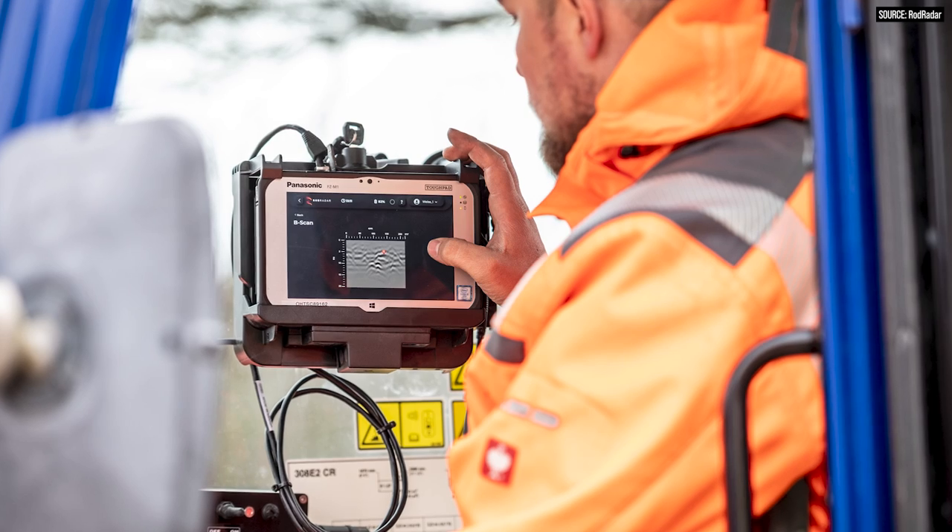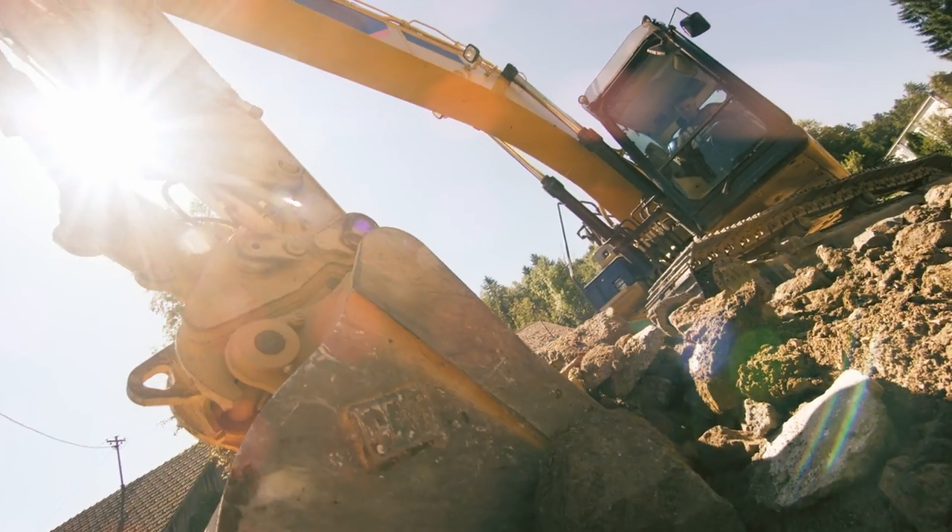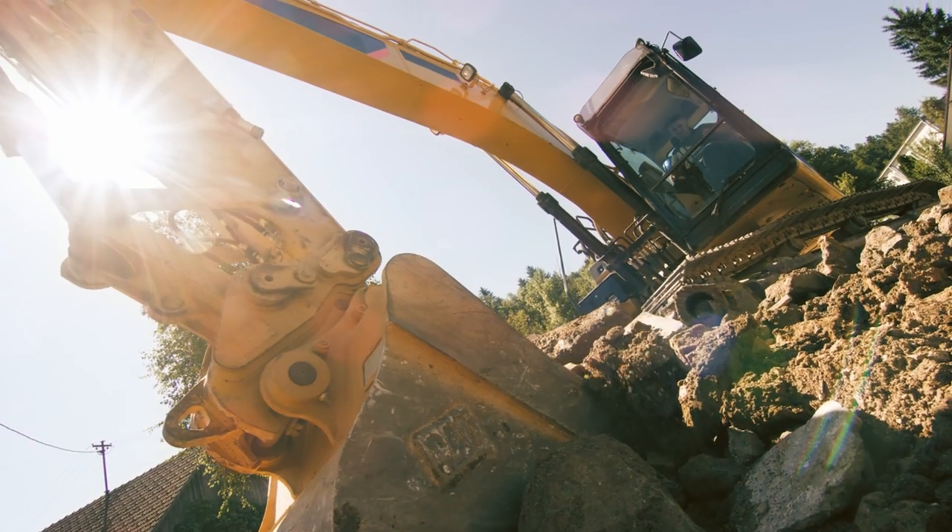What an interesting tool. Since we have electronics on this bucket, how quick is it to switch over? Let's say we've found our utilities and we're good to go, but I'm digging in heavy rock and I don't want to beat up my ROD Radar bucket. How quickly can I switch between the ROD Radar bucket and a conventional bucket?